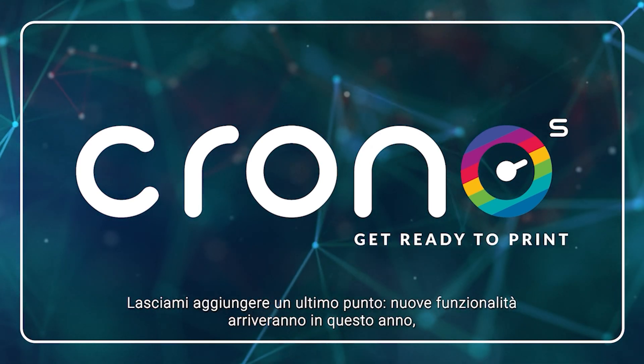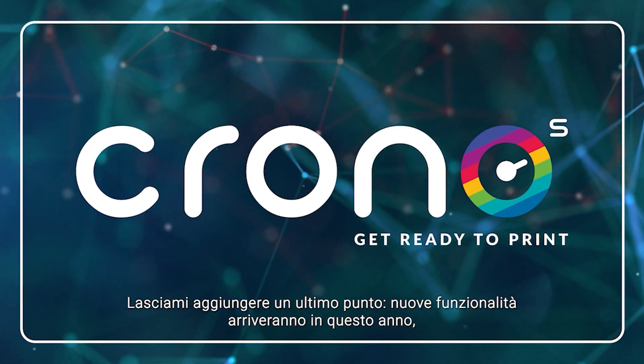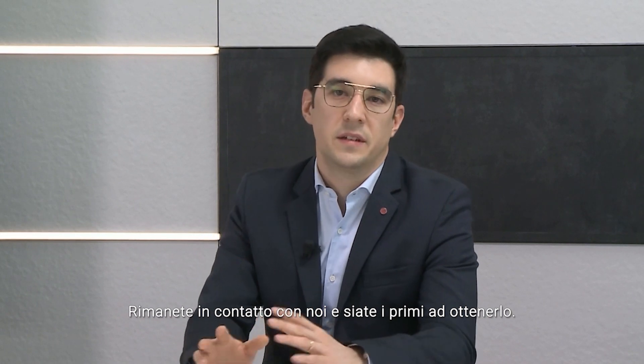Let me add also this: new features will come during this year, such as automatic tone alignment tools. So please keep in touch and be the first to get it. Thank you for listening and get ready to print with the Zafferano Crono S.